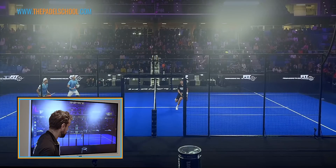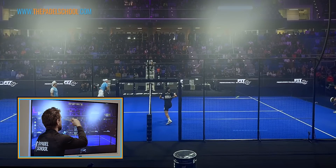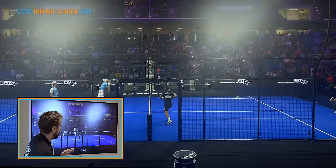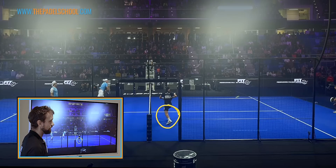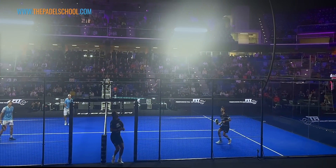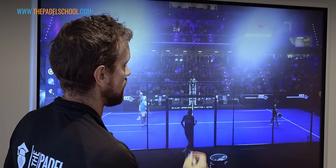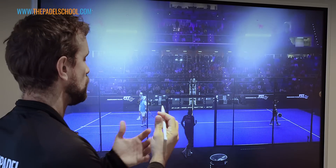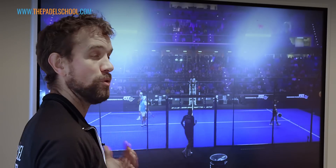So in that situation, the partner is the one to run forward because they have so much more time. Even in your current level — if your partner is the one against the glass and there's a short lob and you see they're going to be aggressive — you are the one who wants to be moving forward. You can see Alex ends up in a great position; the ball is blocked by Momo and Alex has come forward.